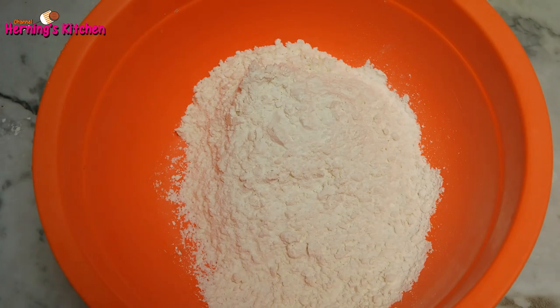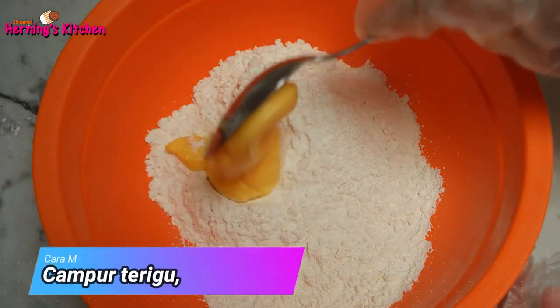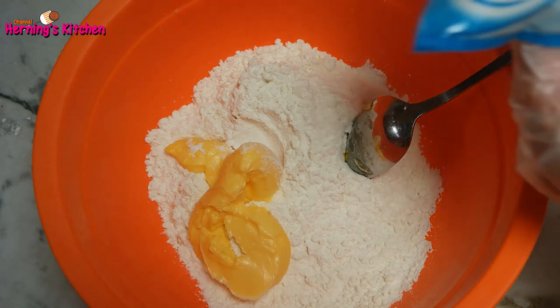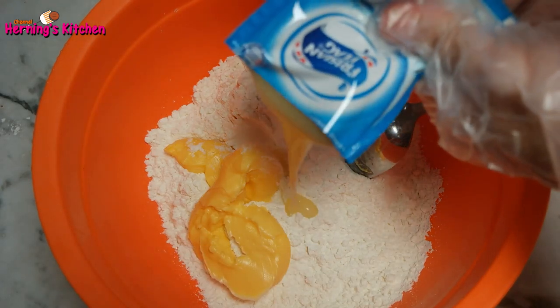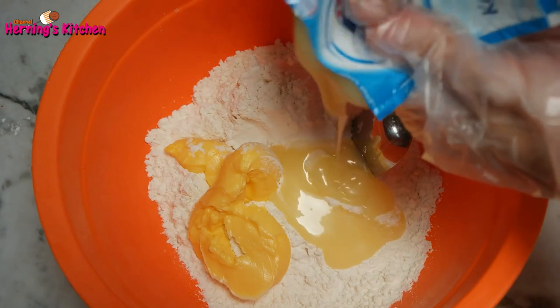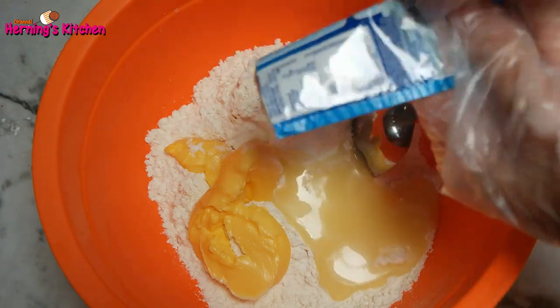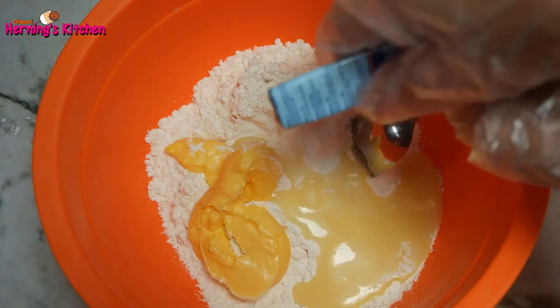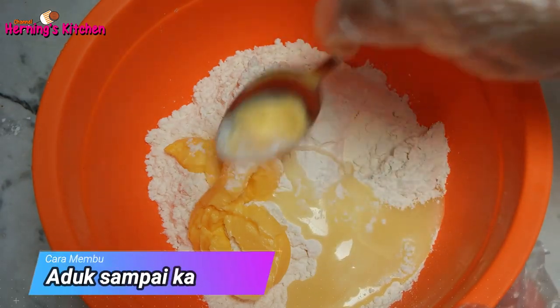Cara membuatnya, pertama, buat kulit pie. Campur terigu, mentega, dan satu saset susu kental manis. Aduk sampai kalis.